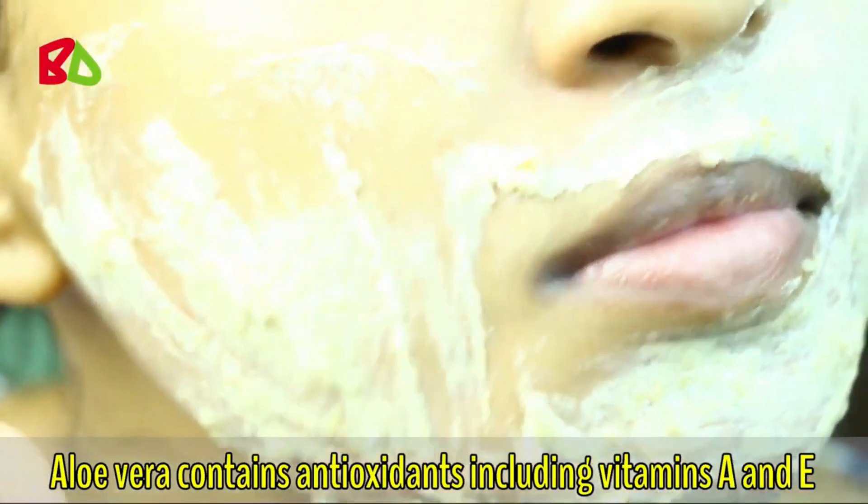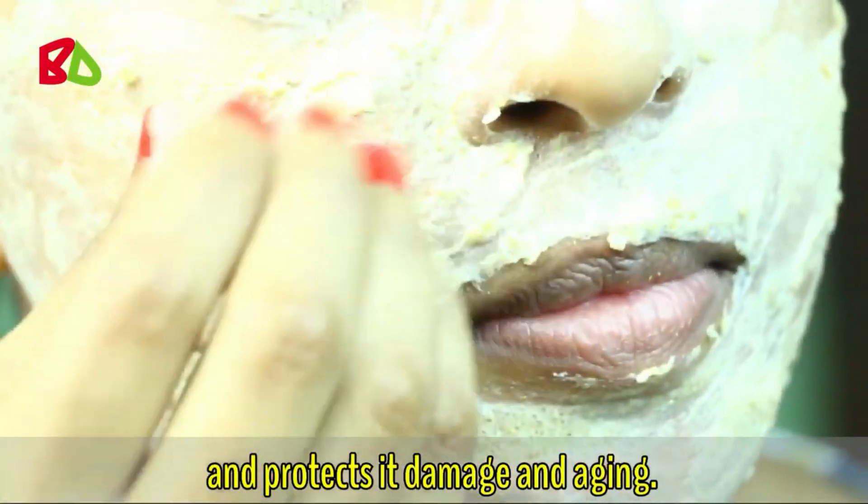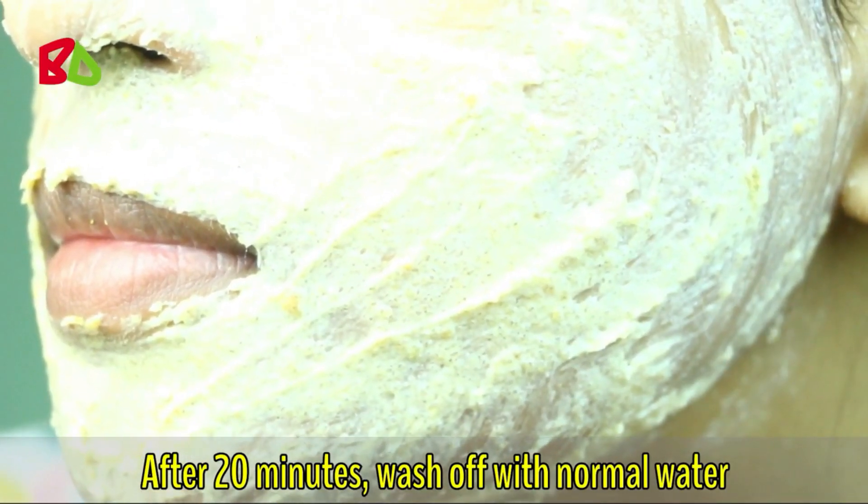Aloe vera contains antioxidants including vitamin A and E that soothe the skin, nourish it, and protect it from damage and aging. Wheat flour and aloe vera gel prevent the natural aging process and also keep your skin nourished. After 20 minutes, wash off with normal water.